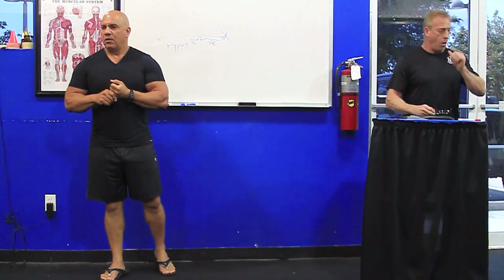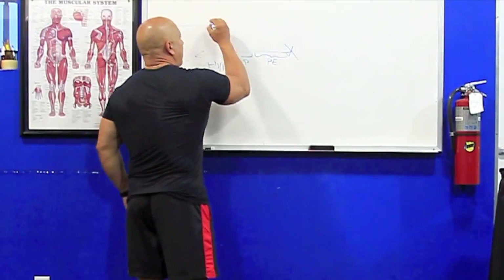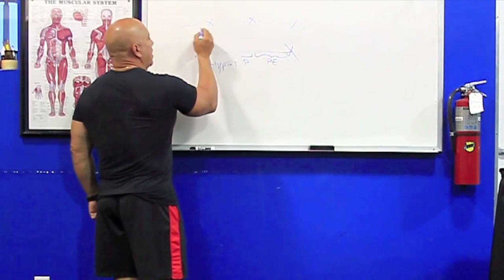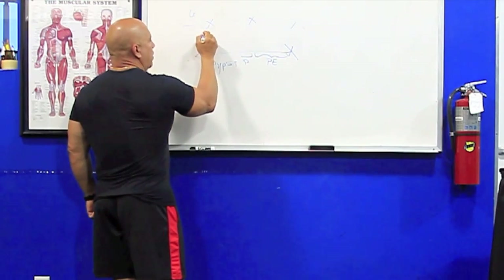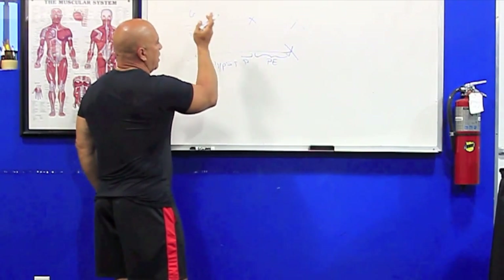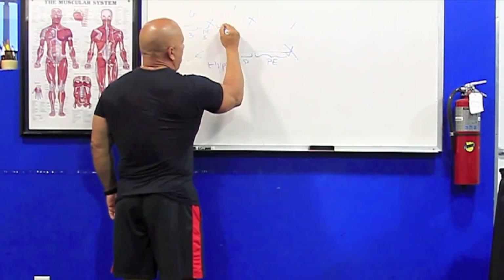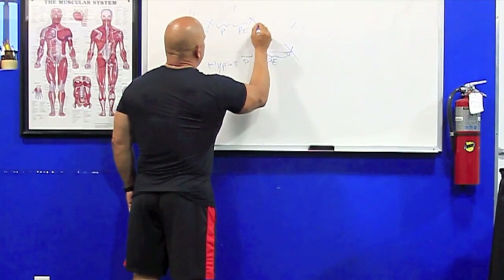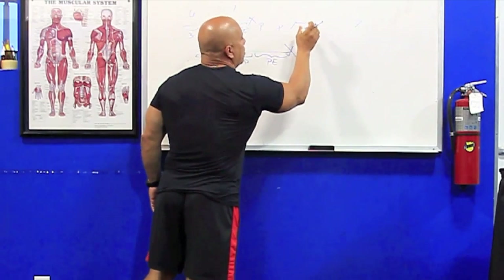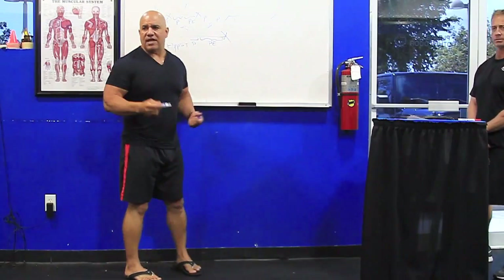Working with multiple peaks is easy as well — timeline, event, event, event. When periodizing, start with a base. Say you have six weeks: do power endurance for the last three weeks, and combine conditioning, strength, and power for the prior three. Once you establish that base, you can oscillate between power and power endurance for subsequent events. If you have a long period, bring in a new base of conditioning, strength, power, and power endurance. Otherwise, just oscillate power and power endurance to maintain peaks.